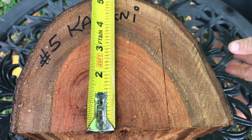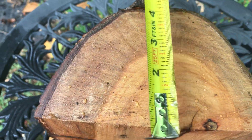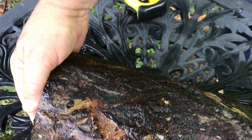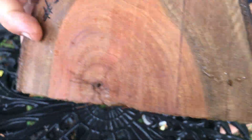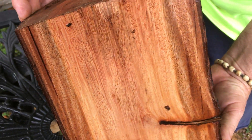There's the top of it — that's auction number five. Lots of color in this wood, good solid wood, really fun to work with. That's the bark side, and that's what you're gonna get. So that's auction number five, that's a Kamani log. Thanks for looking!